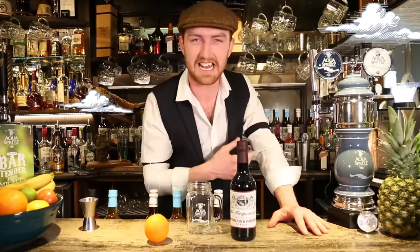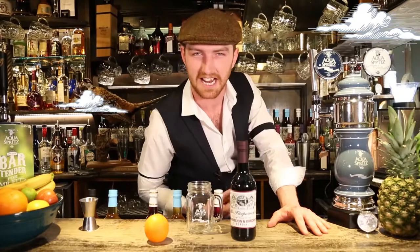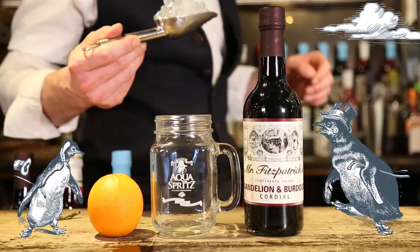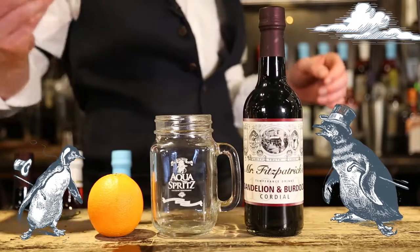The dandelion and burdock, my favourite flavour. Time to make an aqua spritz. Stage one is the chill — add cubed or crushed ice to the Mr. Fitz aqua spritz mason jar.